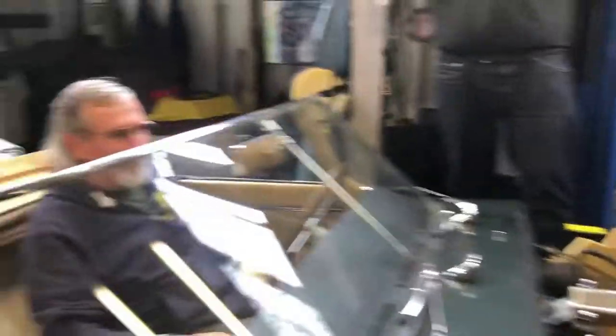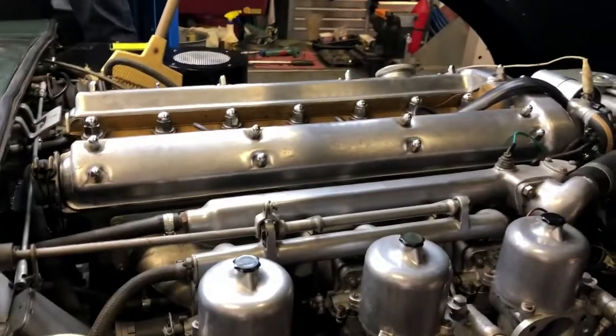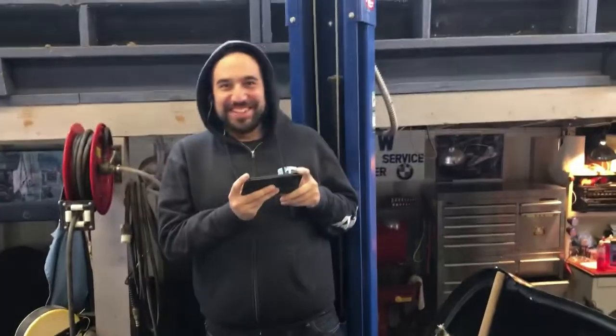It took some hotwiring, Pete. How's your oil pressure? Look at your gauges. Oil pressure is about 50. Wow. Look at this. Have you ever heard this car run? No. Never heard this car run.